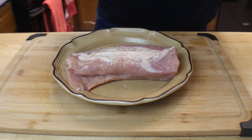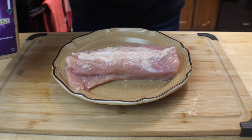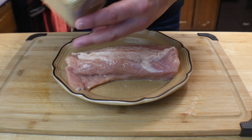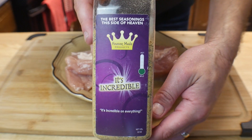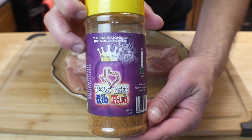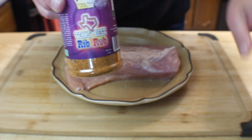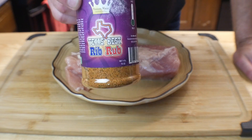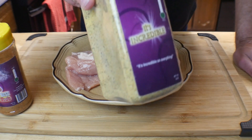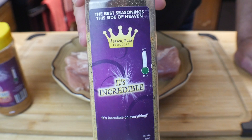On the other side we're not going to use any oil at all — I'll tell you why in a little bit. We're going to season it up. We're going to go in with Heaven Made Products — it's incredible — and we're also going to use Heaven Made Products' Texas Best Rib Rub. I'll leave a link in the description below where you can go purchase this stuff. You must get this because this is a hundred percent game changer.